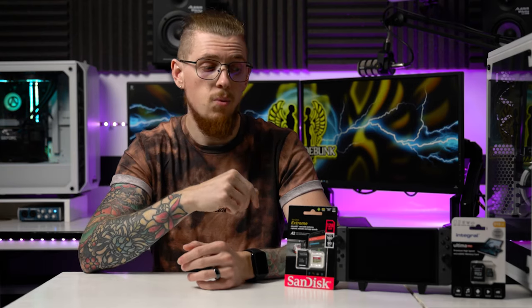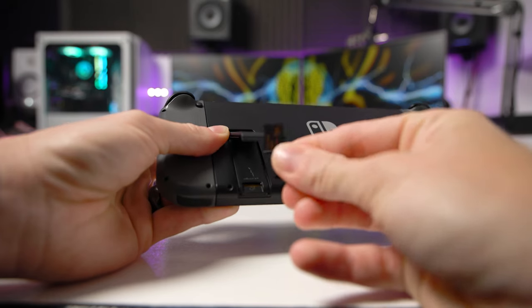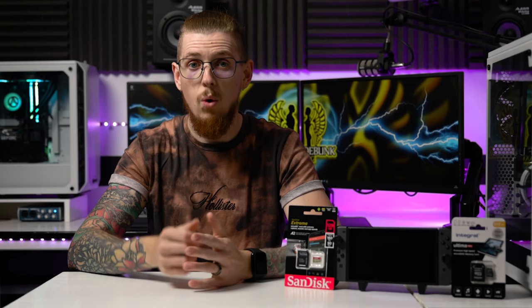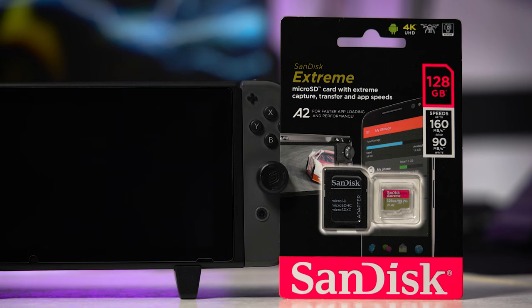That transfer rate on Nintendo's website refers to the read speed, and I think it also caters to write speed as well. Read speed is more important because once a game is installed and downloaded, you're not actually writing anything anymore — all the saves actually save onto the system memory and not the SD card. So once it's installed, what you need is the read speed, because every time you boot up a game it's reading that data off the card, and that determines how quickly the Switch performs. Write speed really isn't that important, as long as you don't mind it taking a little bit longer to download and install.